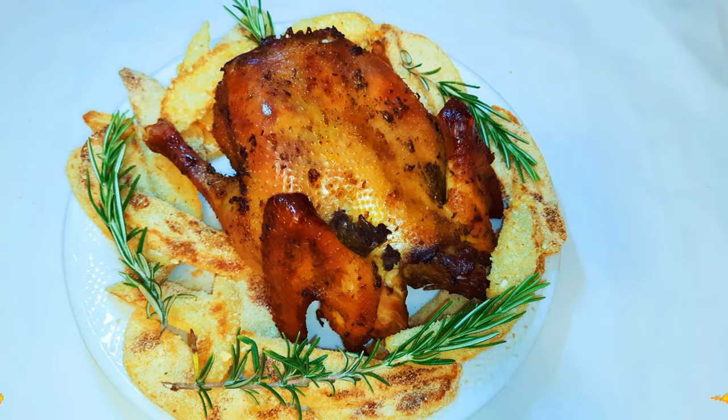Hey, welcome back to my channel! If you're new, welcome and I hope you stay. I must apologize for my voice - I've got a cold, so please bear with me. Today I'm bringing to you how I roast my chicken. This oven roasted whole chicken is super tasty and juicy. Without wasting time, let's just get started.